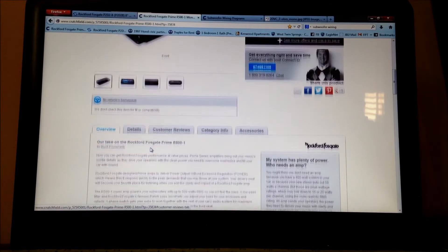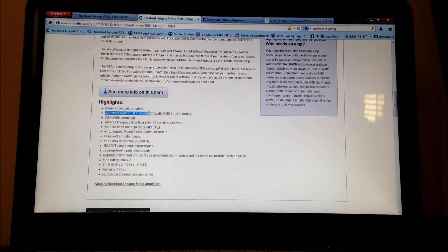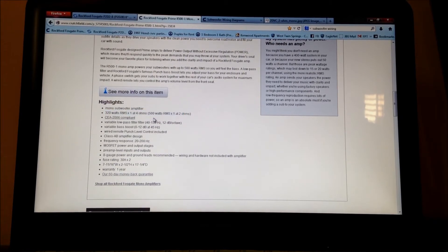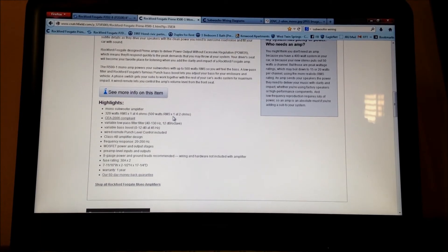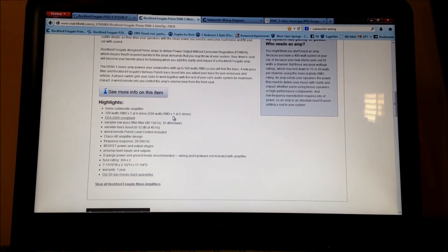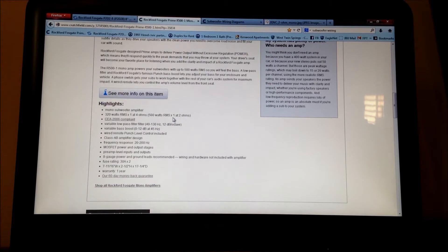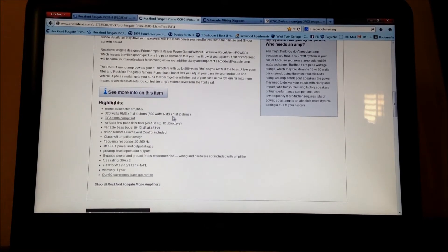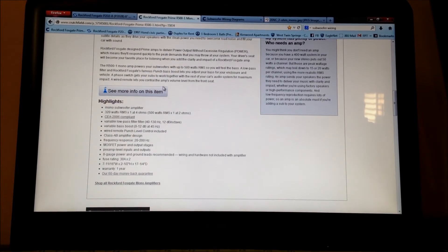The overview is very nice — 320 watts RMS at 4 ohms and 500 watts RMS at 2 ohms. People ask should I run at 1 ohm because that gives the highest power. No — I always say run at 2 ohms. Some people say 4 ohms gives a little better sound, but in my experience just run at 2 ohms. It's easiest to match, easiest to wire, and at the end of the day you should be happy with it.